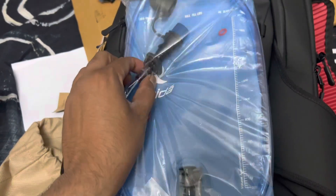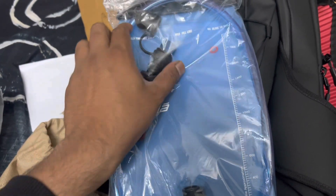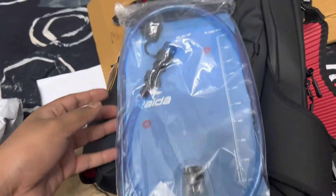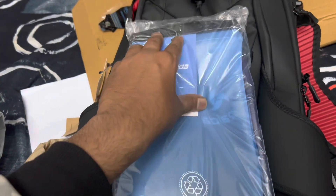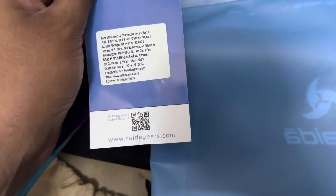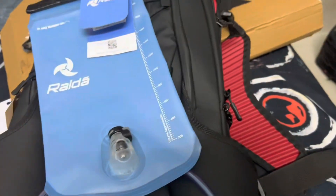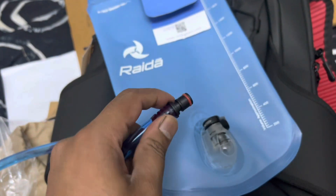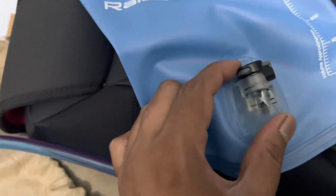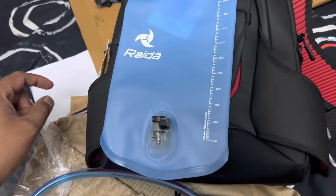This is a two-liter capacity bladder, as you can see — maximum two liters. The reason I went with this compared to the Carbonado one is that this has a valve — you can turn it on and off whenever you need it. There's also a zipper where you can fill the water inside. This goes well with the Carbonado X16 combination. The product costs 1149 rupees and was manufactured in May. It comes with what I think attaches here, and they've also given two extra washers as spares — I'll check that out.